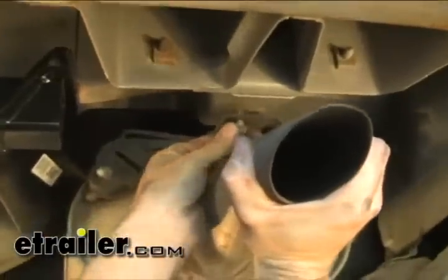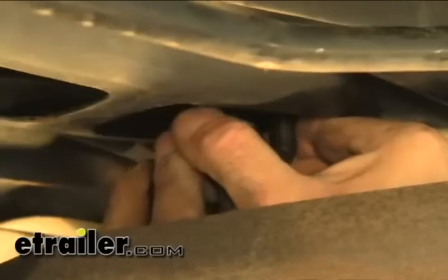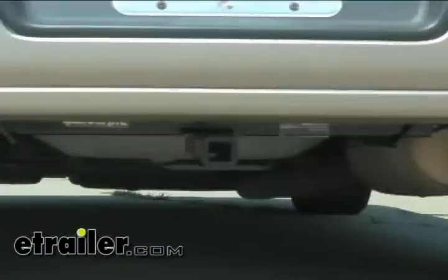We're going to go ahead and put the exhaust back up. We'll bolt the rear mount first, and then reinstall the rubber hanger. That finishes your install with part number 36407 from DrawTite.